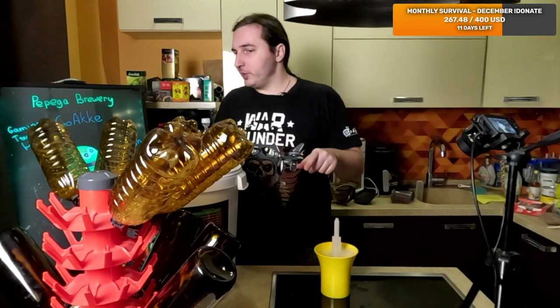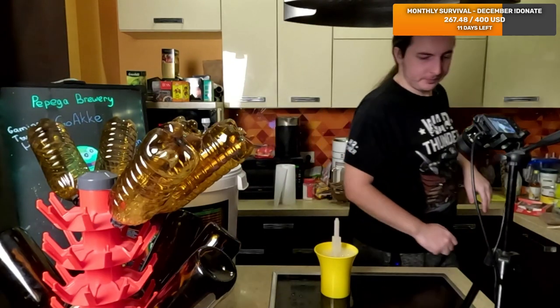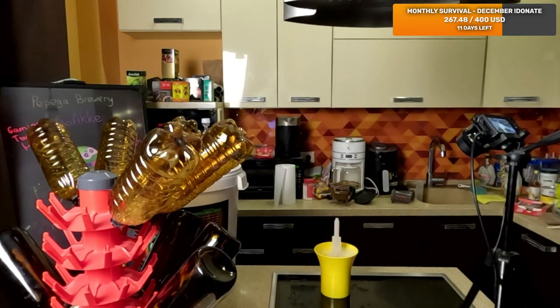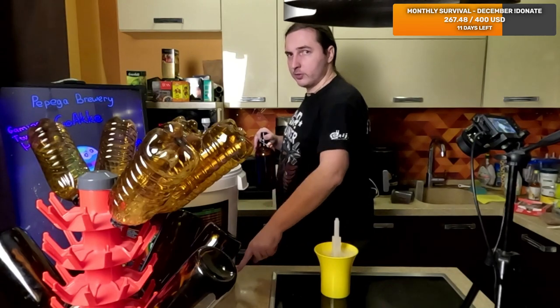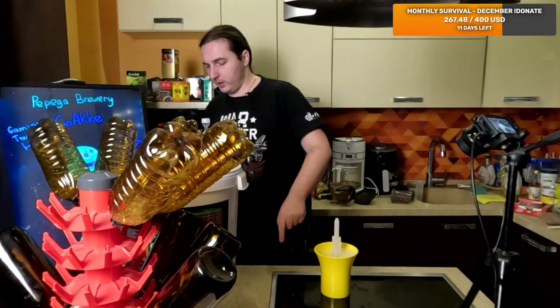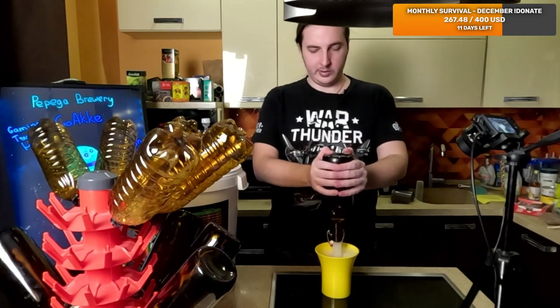So now we have 10 liters here, we need 10 more. There's 23 in the tank. The outcome gonna be like 19-20 probably, because there is a bunch that is below the top line that is not going anywhere. And that's kind of not a bad thing, because there is all the dead yeast and everything at the bottom that you don't want in your bottles.